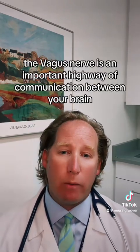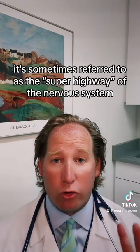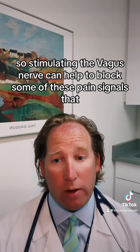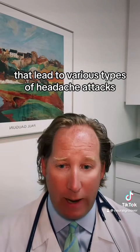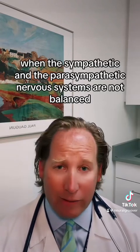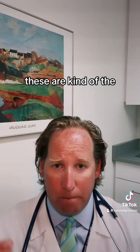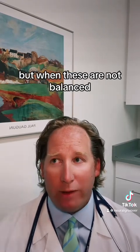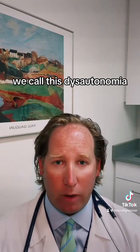The vagus nerve is an important highway of communication between your brain and many parts of the body — sometimes referred to as the superhighway of the nervous system. The vagus nerve plays an important role in regulating pain, including headache disorders. Stimulating the vagus nerve can help to block some of these pain signals that lead to various types of headache attacks. When the sympathetic and parasympathetic nervous systems are not balanced — the two halves of the nervous system that work opposite each other — you get a variety of autonomic symptoms, which we call dysautonomia.